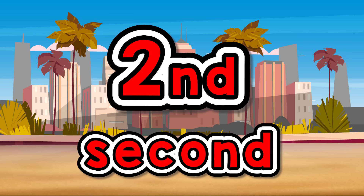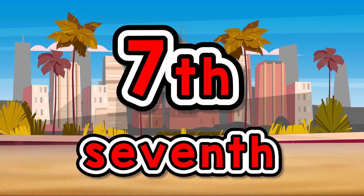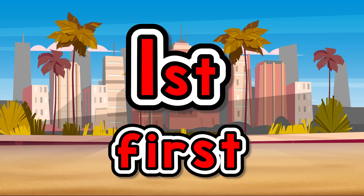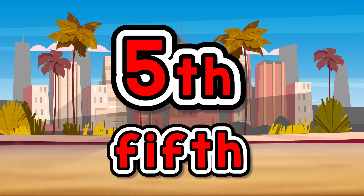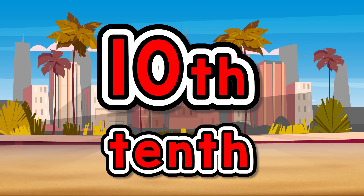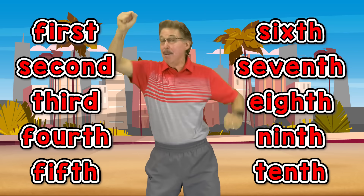You did all the exercises, nice going! 1st, 2nd, 3rd, 4th, 5th, 6th, 7th, 8th, 9th, 10th. 1st, 2nd, 3rd, 4th, 5th, 6th, 7th, 8th, 9th, 10th. You did it — exercise to the ordinal numbers!